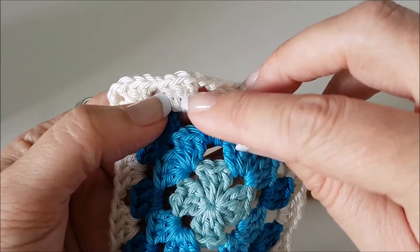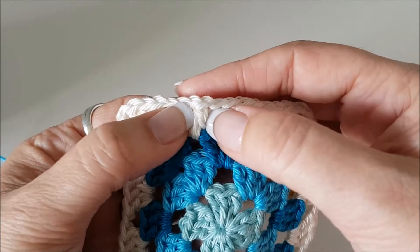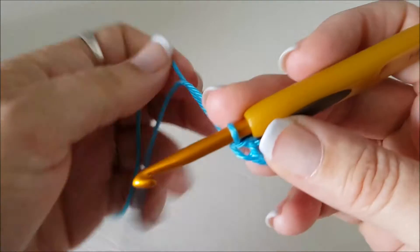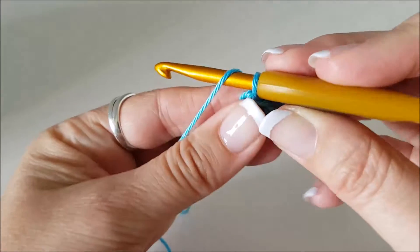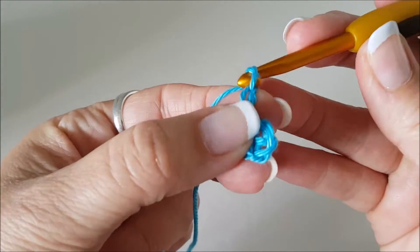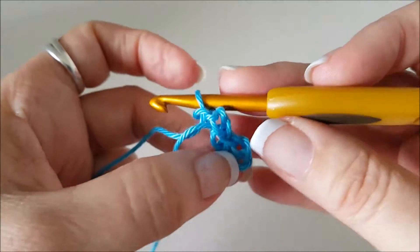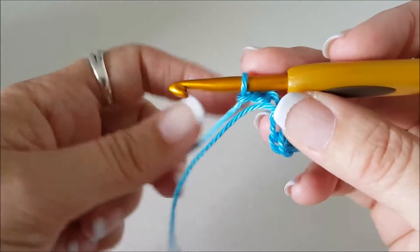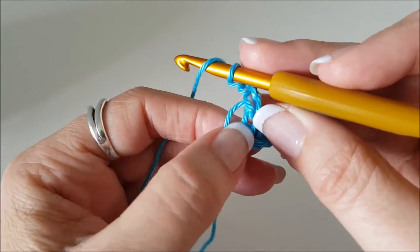For our very first one we have to work up to height before we can start working the next stitches. So the first stitch in every round we're going to do chain three — that's going to take the place of our first stitch. So chain one, two, three — that's our pretend first treble stitch. Now this is how you make a real treble crochet in UK terms or double crochet in US terms.